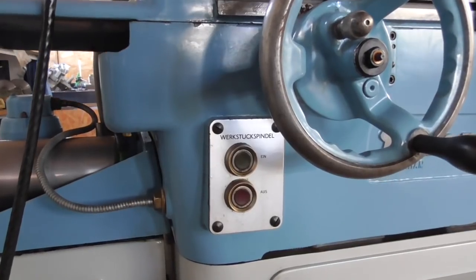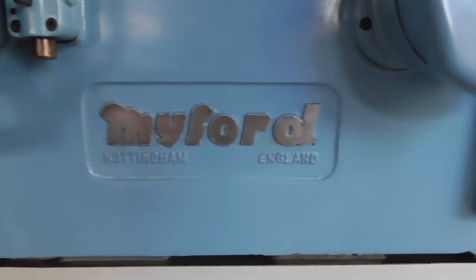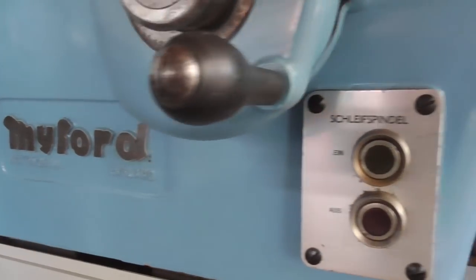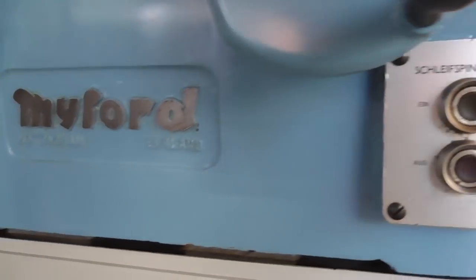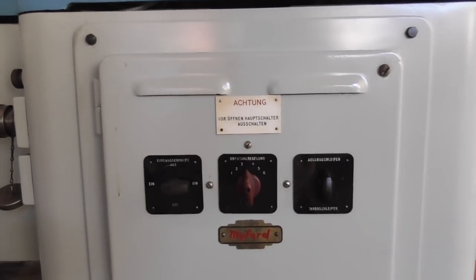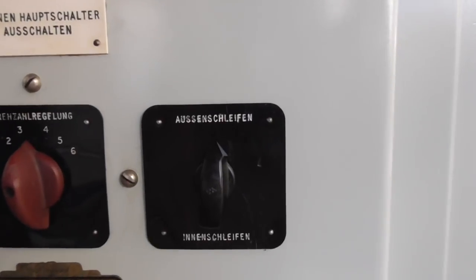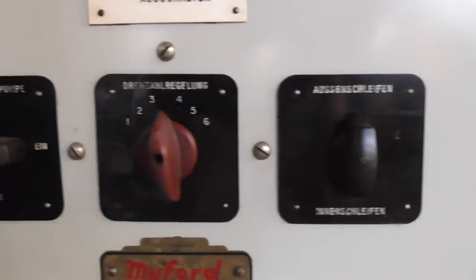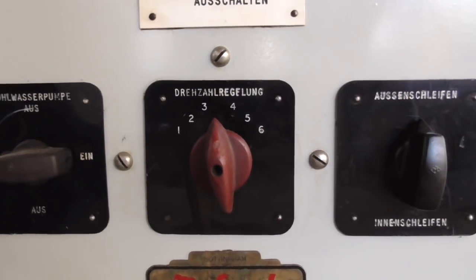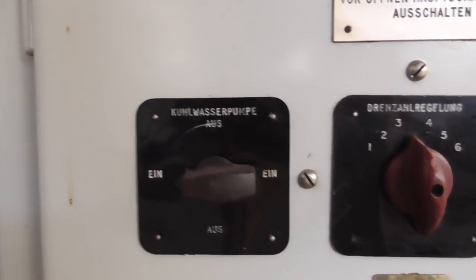Now to the control panel. This is for switching on and off the work head, wheel head on and off — and warning: hot steam, don't touch. ID and OD grinding reverses the work head's direction. Speed selector and coolant pump.